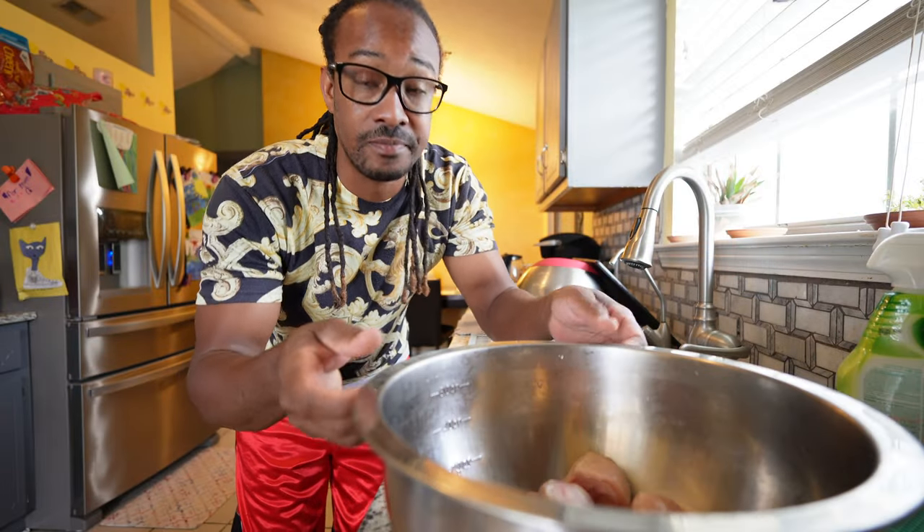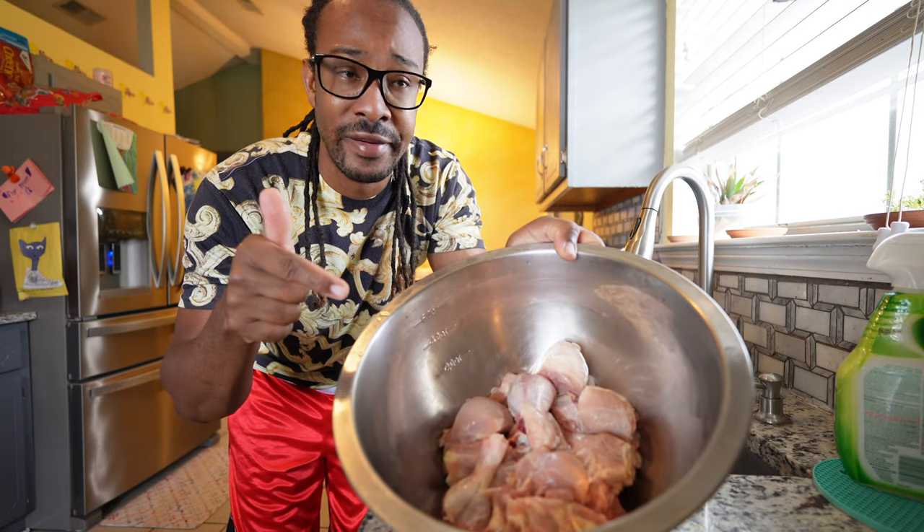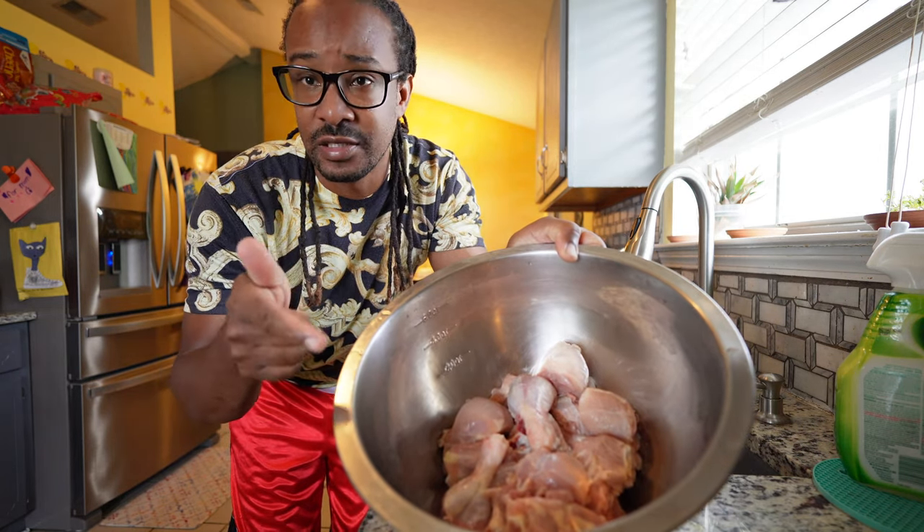We are about to go in the kitchen and I'm gonna show you how to make some curry chicken. I know I always make videos showing you guys how to make jerk chicken, but today we are gonna make some curry chicken. Okay guys, here are the drumsticks, legs, and thighs.